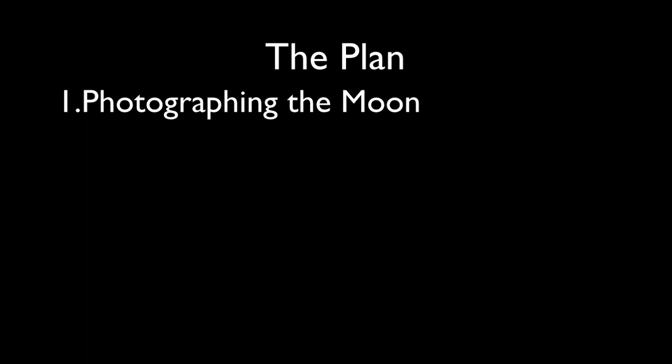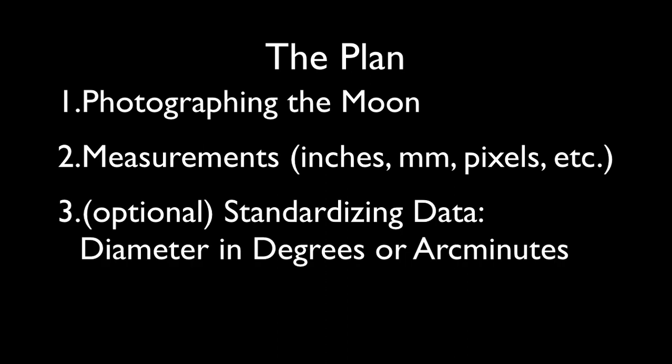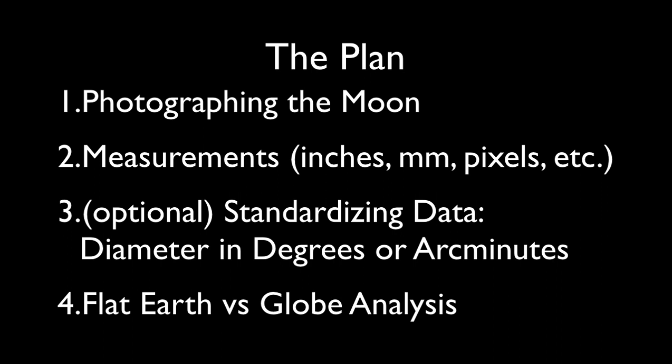Here's the plan of attack. We'll learn some important tips in photographing the moon. Then we'll actually take moon photos and record the measurements in whatever units work for you, such as inches, millimeters, or pixels. The next step is optional – standardizing the data. This will convert your units to a standard measurement – diameter in degrees or arc minutes. This will be helpful if you want to compare your results with others or at a future date. Lastly, we'll take a look at the two models for the shape of the Earth, and describe how our moon measurements might relate to the flat Earth model or the globe model.